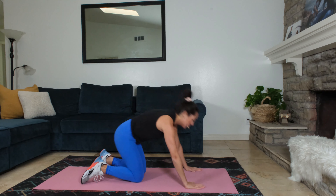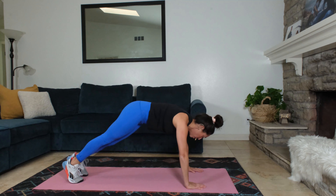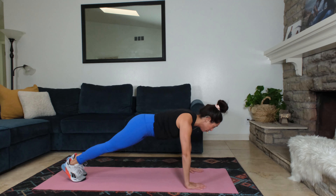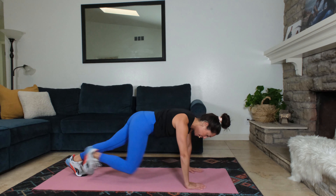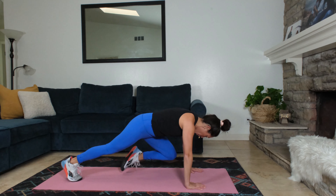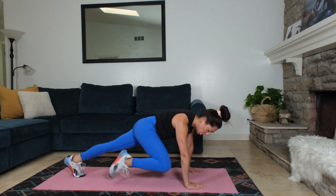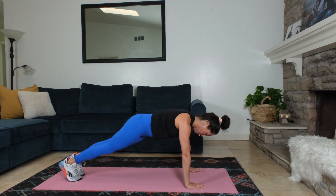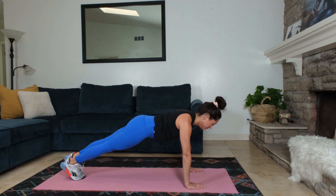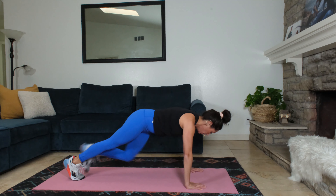Here we go, one minute. Left knee, left elbow, right knee, right elbow. Try to keep your head over your hands and your shoulders away from the ears in your perfect plank. If this is hard on your wrist, go to your forearms. Try to keep your back flat and down — we're not up here. We're in a plank with a knee pull to the same side elbow. You shouldn't be falling into your shoulder blades. Your arms are nice and strong and straight. Shoulders are stable.